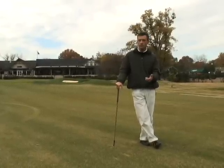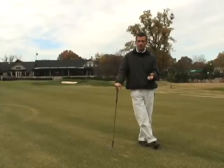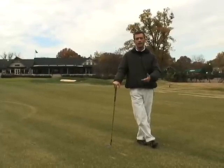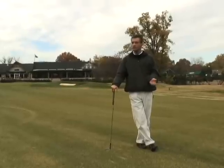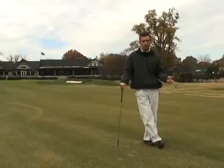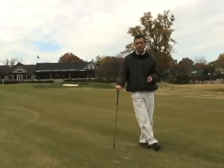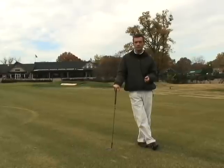As you improve more and more, Jeremy, you'll be able to figure out what's going to happen spin-wise because you'll start to see a pattern. Your ball may back up two feet, it may release eight feet — it's hard to say until you get out there and practice it. I'm going to demonstrate here the motion I use from 75 yards, and maybe it'll give you a baseline to go out and start to practice yourself.